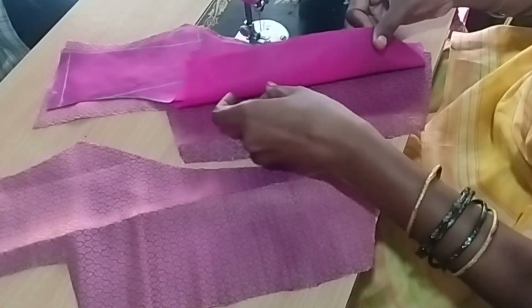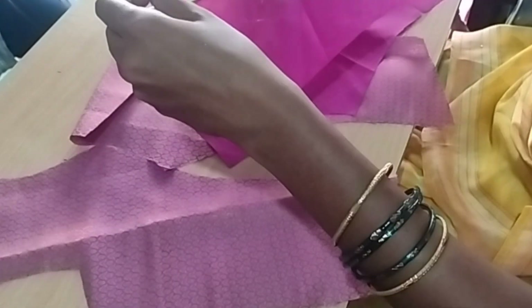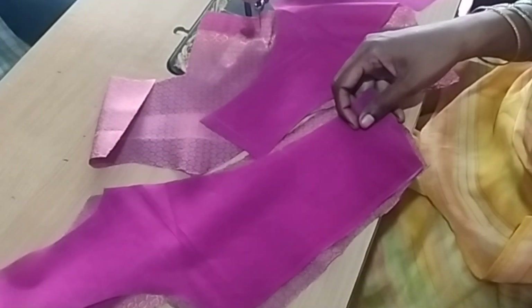Hi friends, welcome to VS Creative Ideas. In the last video, we cut this blouse cutting. We are checking the links in the description of the video.